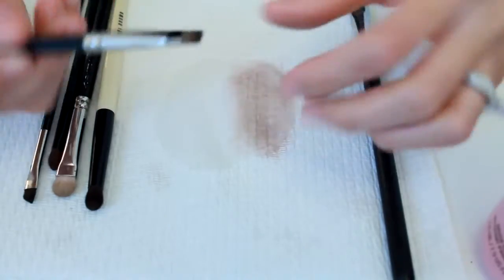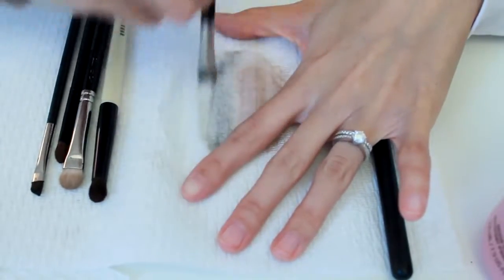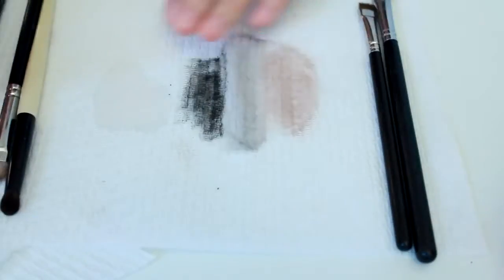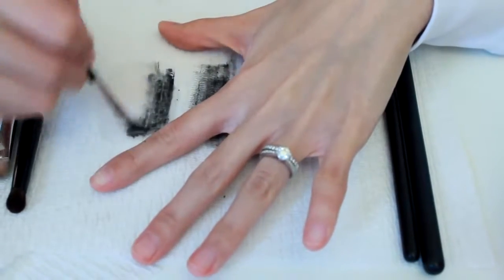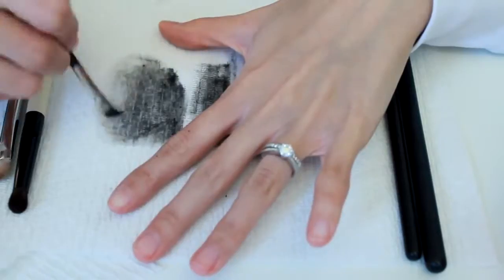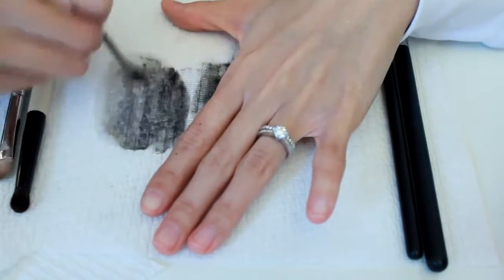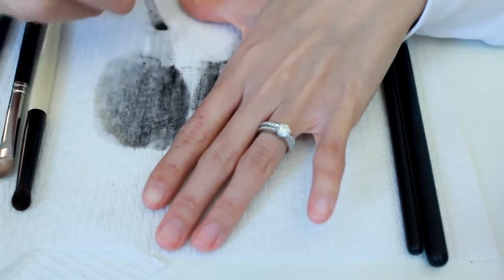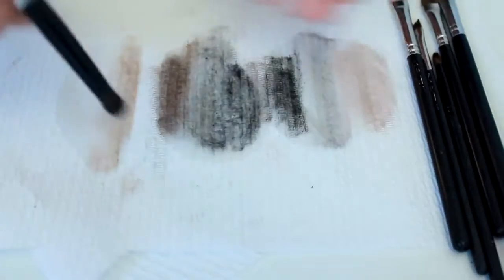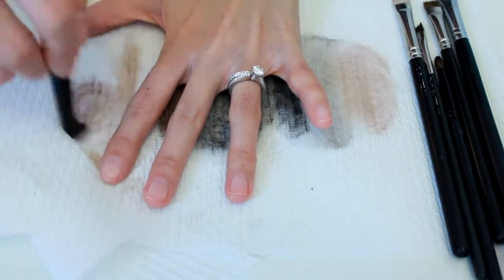This is also a flat brush, so I'm just going to go back and forth. I always spot clean my eyeliner brush because I always use gel eyeliner, which gets hard if you don't wash it. And then for round brushes, you have to swirl it in a circular motion.